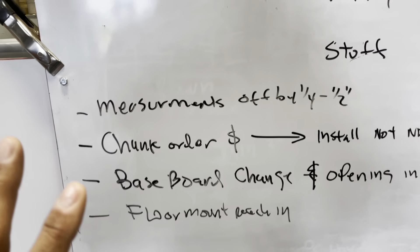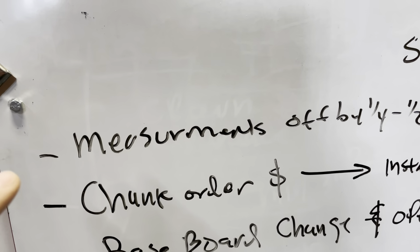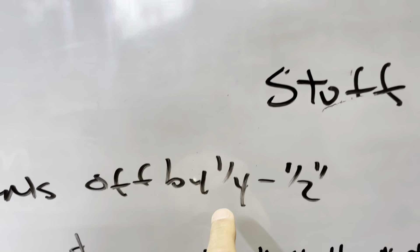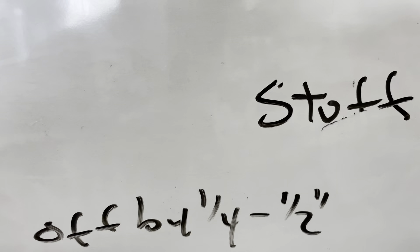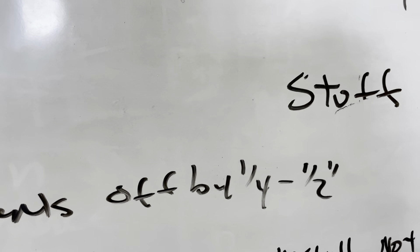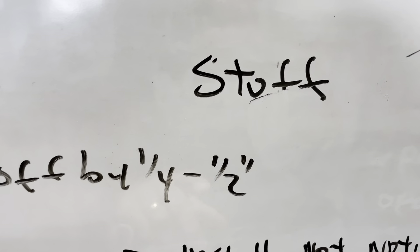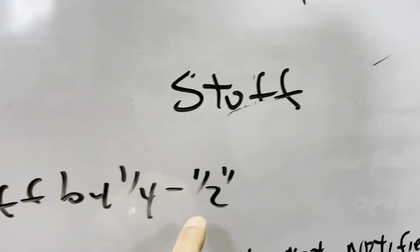Feedback from yesterday's installs — this was Brandy's job but I'm sharing it with everybody. First off, measurements on one of the rooms were off by a quarter to a half inch. Remember, on a closet it's better for us to be too small by a half inch than too big by a quarter inch. If we're a half inch too small, we've got over a quarter-inch gap on each side and nobody will know. So just be aware of that when you're measuring.